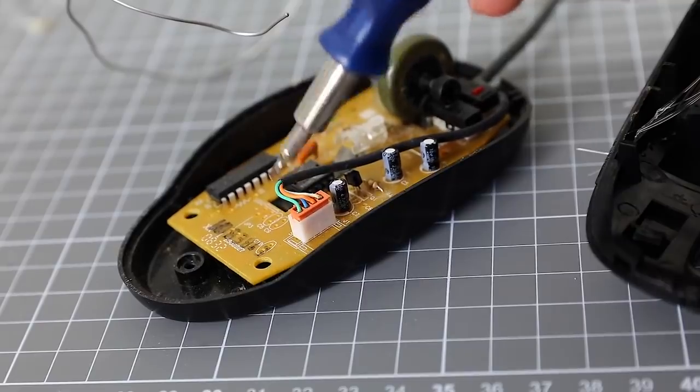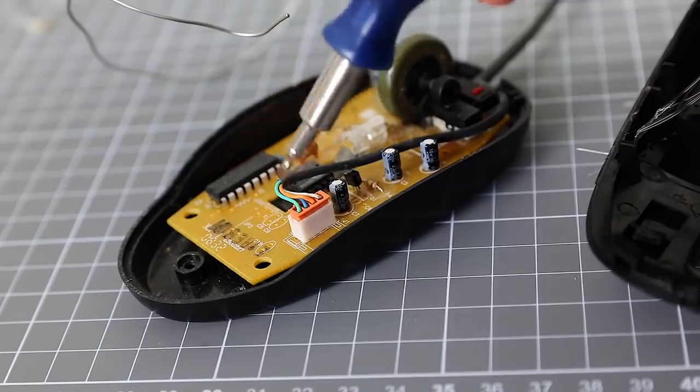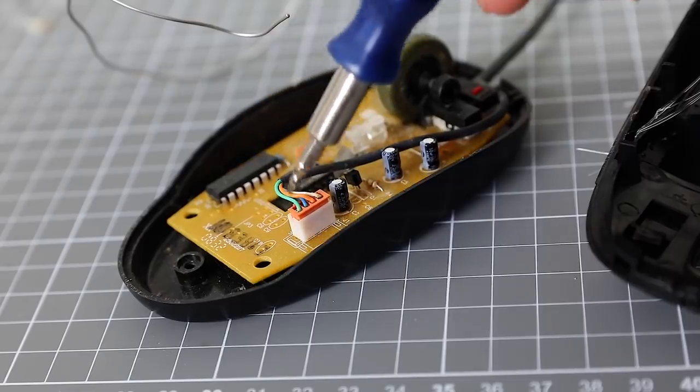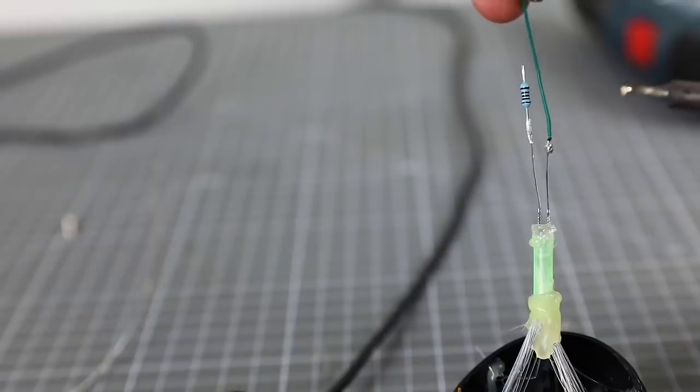Never be guided by the color of the wires, as they can be deceptive, especially in fake Chinese mice. It is best to take a tester and check it yourself. As a rule, these are the side wires, but check the plus and minus points yourself.